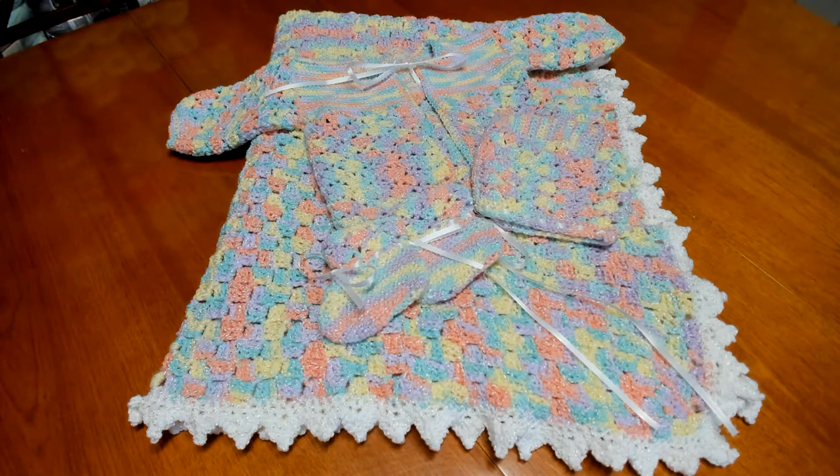Well, that ends our tutorial for the border and edging on our corner to corner blanket. If you had fun making this blanket and enjoyed this video, please be sure and give it a thumbs up. If you've not done so already, please hit subscribe so you don't miss the next upcoming work-along series or any future tutorials. Until next time, be joyful, stay crafty in your own way, make your own joyful creations, and just let the creativity flow.